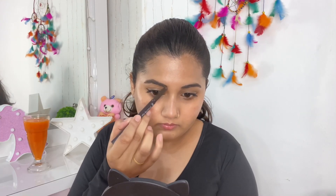Next I'm taking my Etude House Brow Pencil to just carve out my brows a little bit so that it looks good. And here we are with the final results. Don't forget to like, comment, share and subscribe to my video.